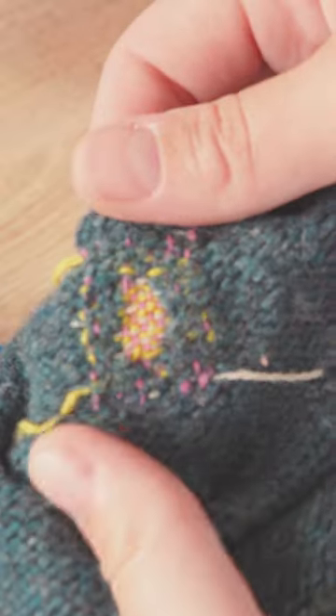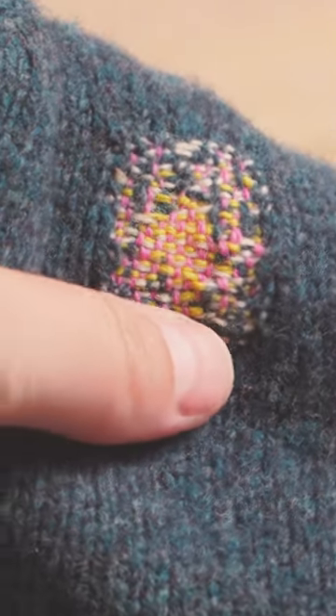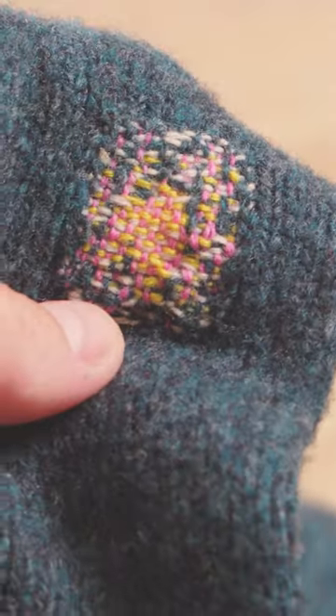I'm going to go back in with a third colour just to better match the weight of the jumper. Then turn the jumper inside out and darn in the ends to secure them by repeating the same process on the inside. Visible mending — another great way to prolong the life of your knitwear.